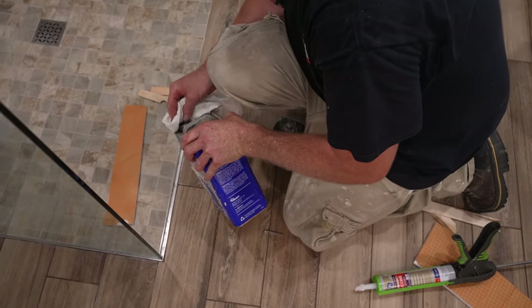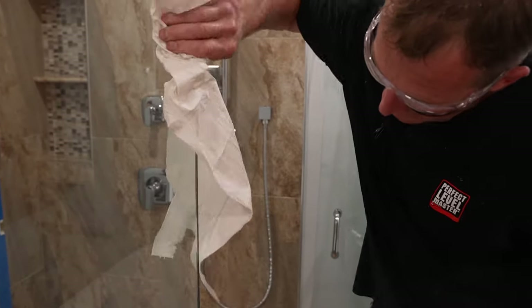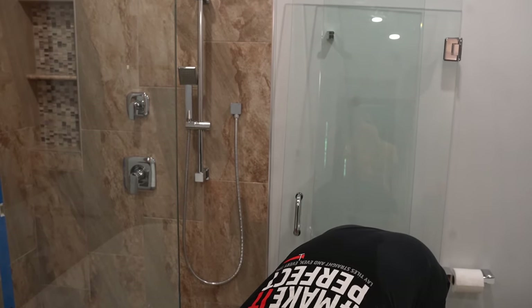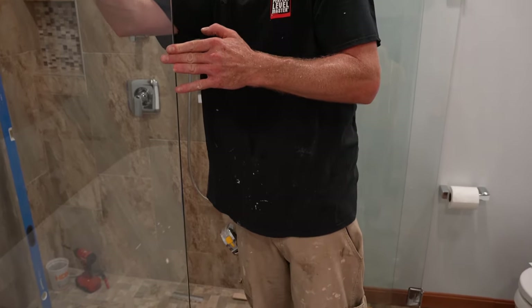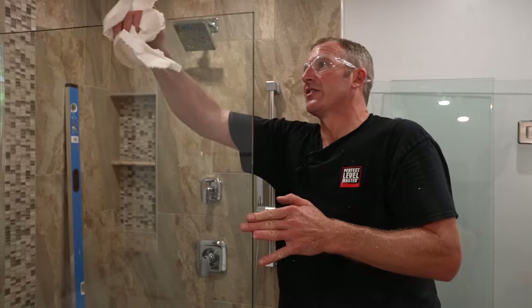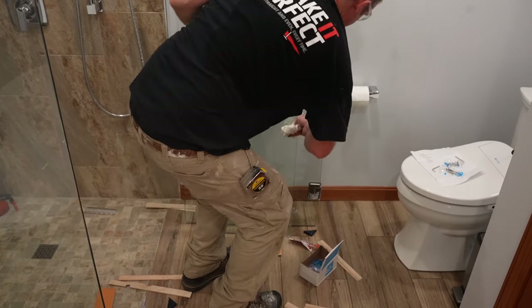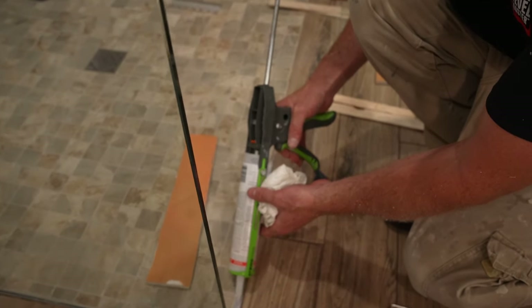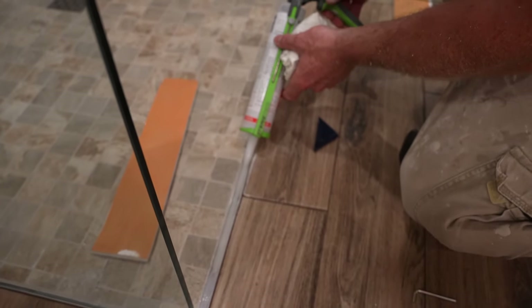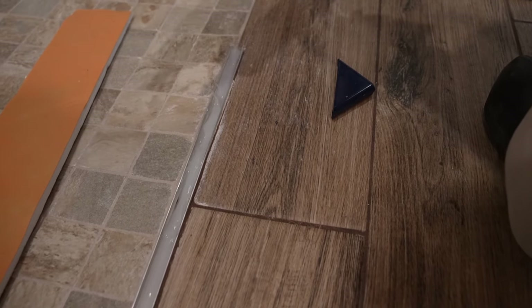Before you put the side panel on, use some acetone to clean up the glass, because once you butt this together you're not going to be able to really clean in the corner. Acetone really helps get any silicone or tough residue off the glass. You also want to clean the side of the glass that's going to butt there too. Then fill up this U-channel as well — just fill that whole cavity up and let it ooze out if it has to.